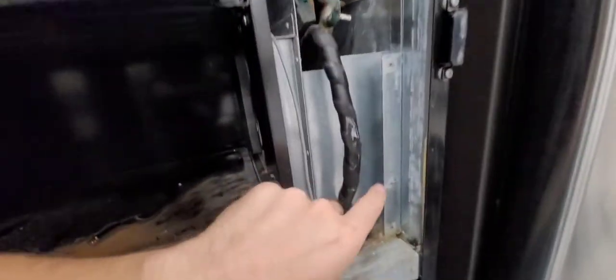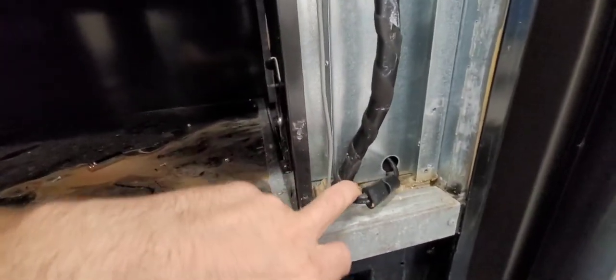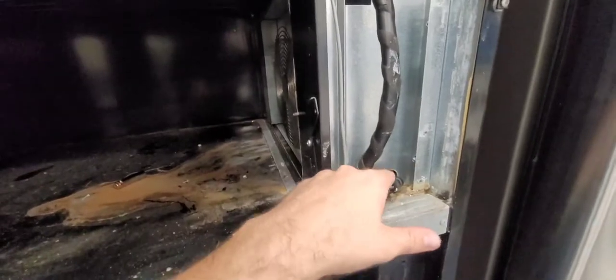Should be just this bolt up here — for me it was just this one. Remove that so you have access to reach down there and unplug this, which is the connection for the fan. That gets unplugged, you run it through there, take that out, and you can push it through. If you need to facilitate the pull, stick your hand through the back through here.